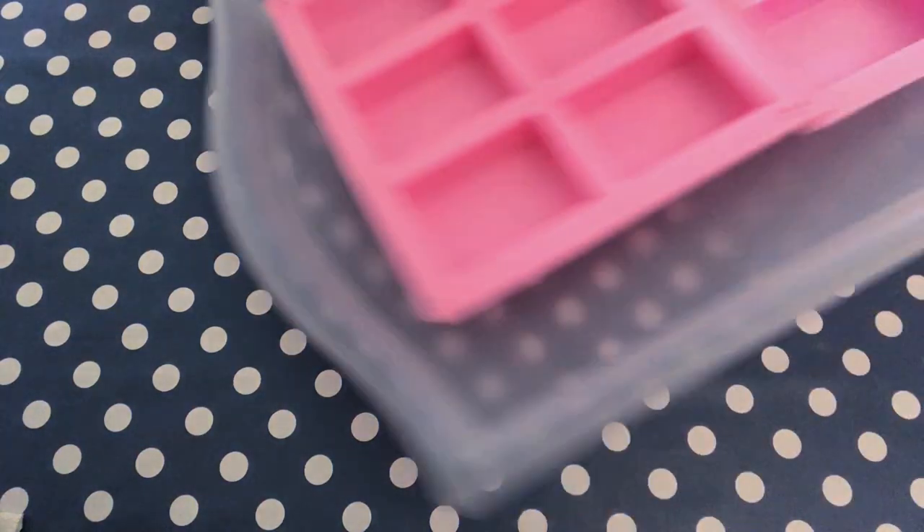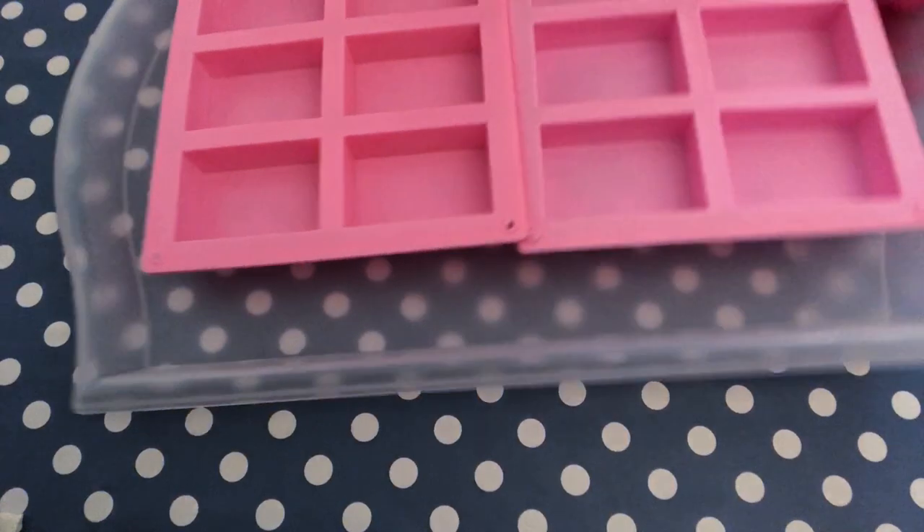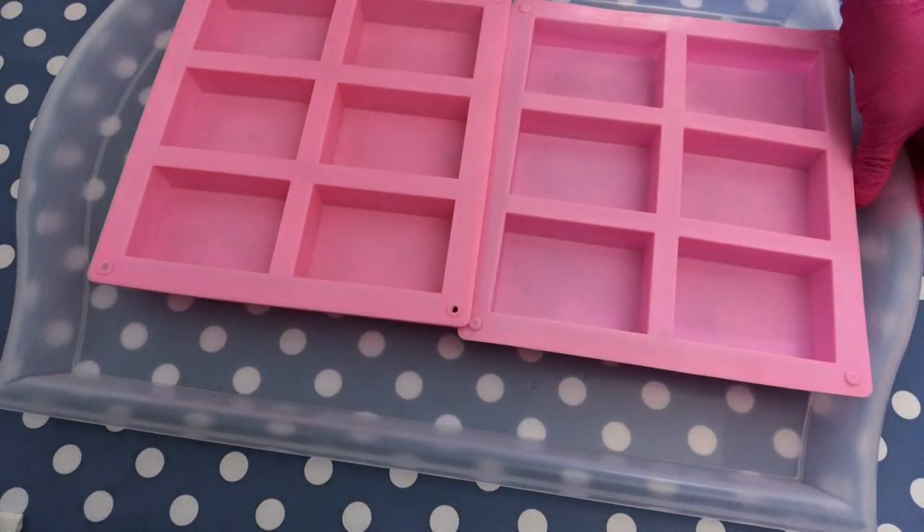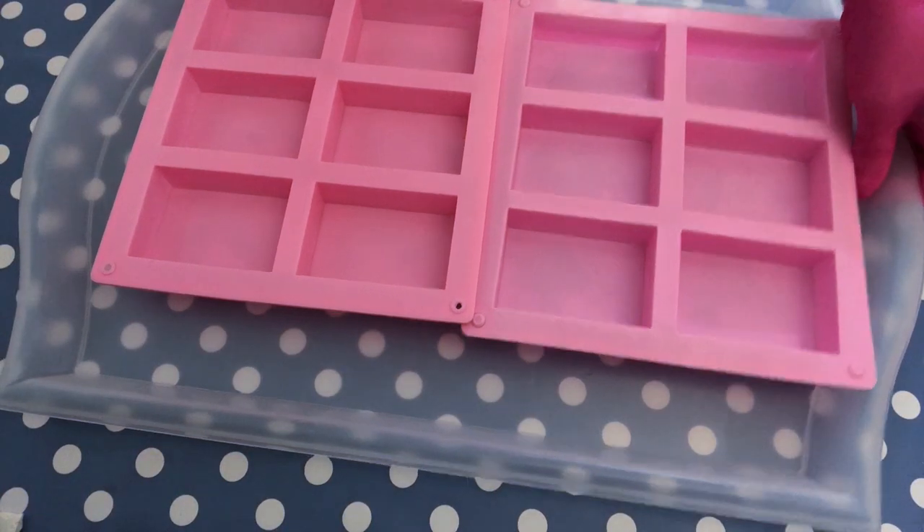Hello and welcome back to my channel. Today we are going to be making a melt and pour soap project. Melt and pour is very easy, very fun to do, very beginner friendly, and since I just got in an order of some mixed melt and pour soaps I thought it would be great to share it with you.